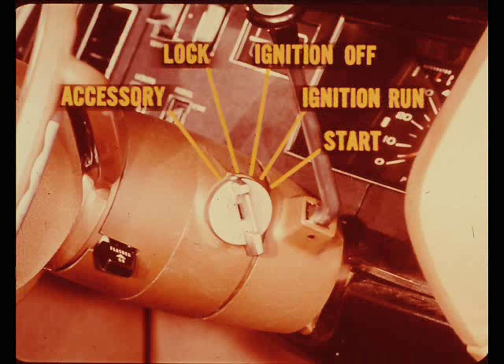Also, a buzzer warns the driver if he tries to leave the car without taking the key out of the ignition. On all 1970 models, the ignition key has five positions rather than four. Reading clockwise, they are: accessory, lock — which is the added position — off, ignition run, and start.